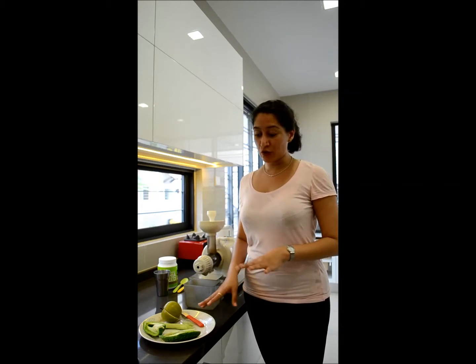Hi y'all, so today I'm going to show you how to make anti-cancer 5-minute juice. I'm showing you the portion for one person, but you can make it for your whole family. You can just use more of those ingredients, scaled to the number of people in your house.